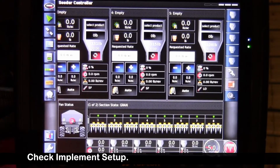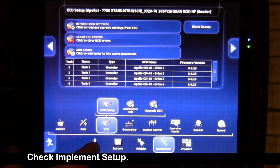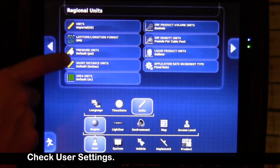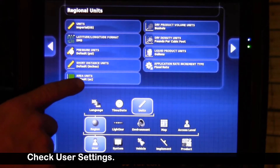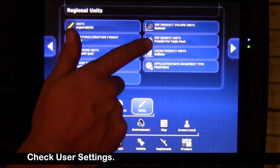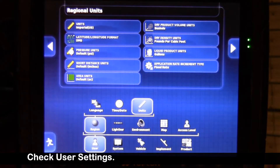First, we're going to go to setup. We're going to go to user, region, units — ensure our units are imperial. Latitude, longitude, pressure units default to PSI, short distance in inches, area units default to acre counter, dry product volume in bushels, dry density calibrated in pounds per cubic foot, liquid product units in gallons, and application rate type fixed.